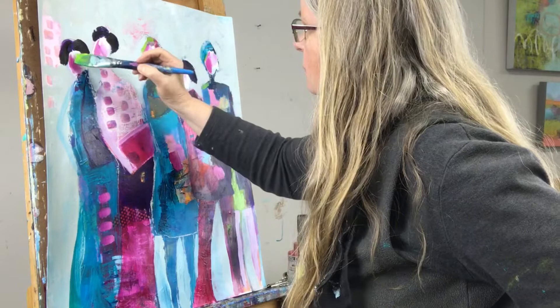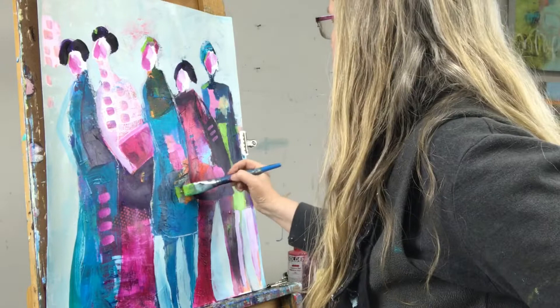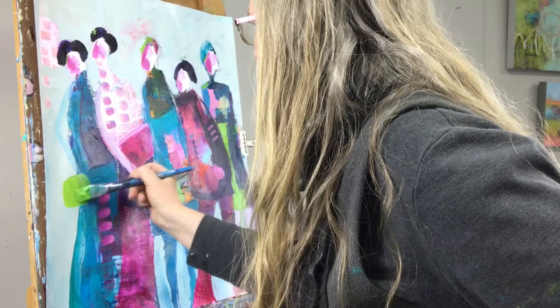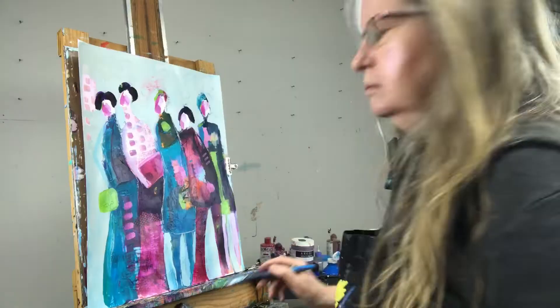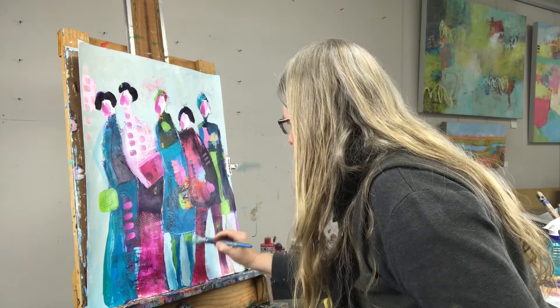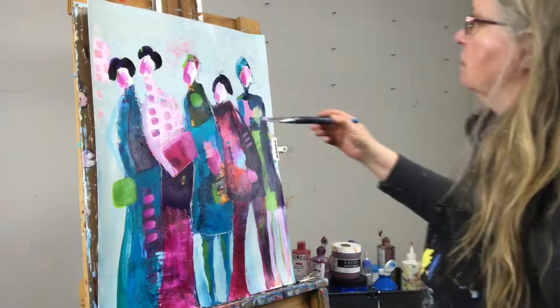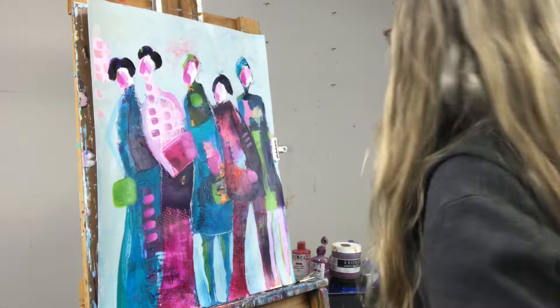I've mixed the green out of blue and yellow — Benzimidazolone yellow and Cerulean blue. Adding a little bit of green in various places, and this lady is going to get a bag, just to give some balance to the other side of the painting. I want that color to pop through in a few places so that my eye moves around. Lightening up this bag a little bit and again moving that same color around the painting.